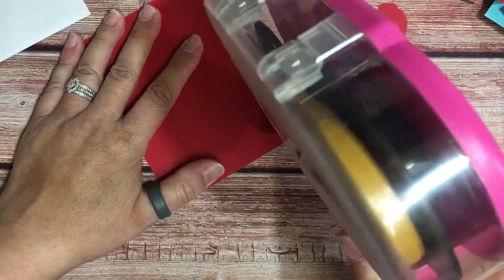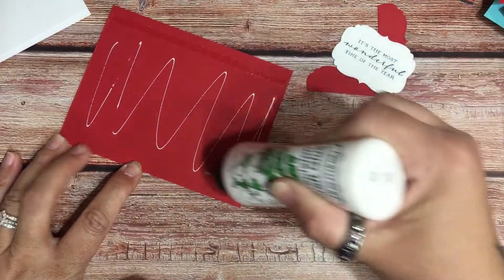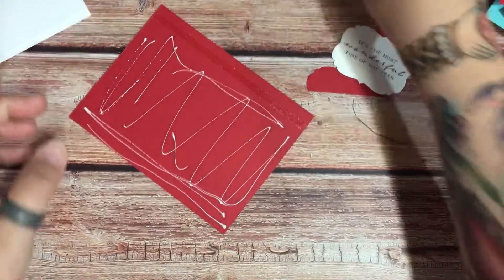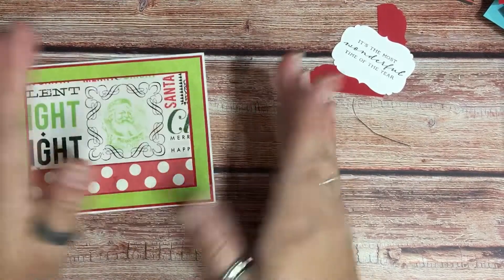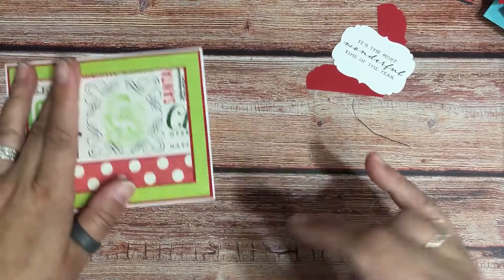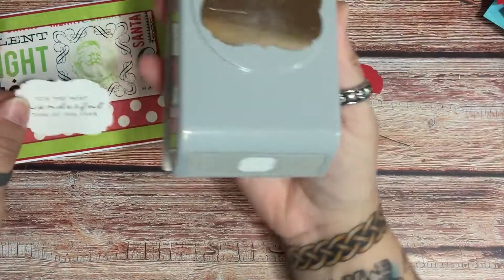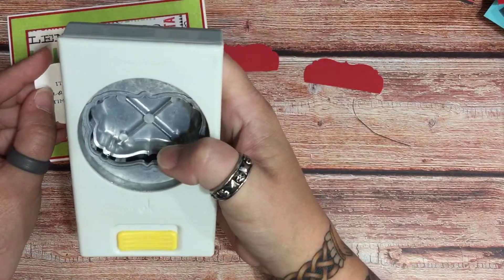I didn't want to just put it on there without something behind it. We ran into all kinds of problems, so let's get a wet glue and use my Bearly Art glue — not too much of it — and then center that on my mat. What I did was use this punch; you guys have seen me use this before. This is really one of my favorite punches — it fits a ton of sentiments — it's an old EK Success punch.